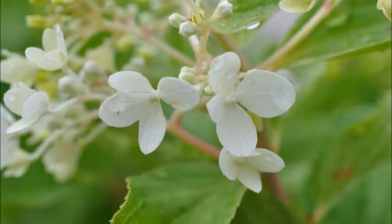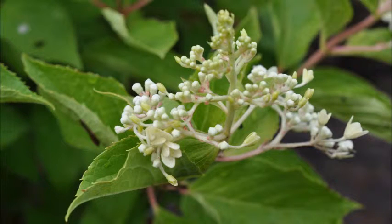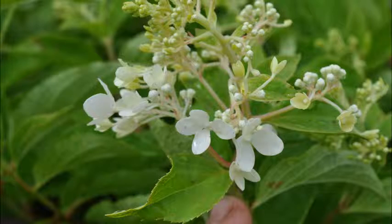It's going to grow to eight to ten feet tall, from zone three to zone eight. It's a full sun to partial shade plant. It's easy to grow and it has great color retention for the summer.